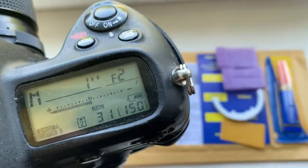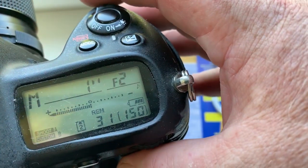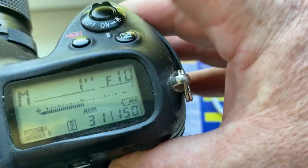Look, I pre-programmed the focal length to 24mm, aperture range from 2 to 16.